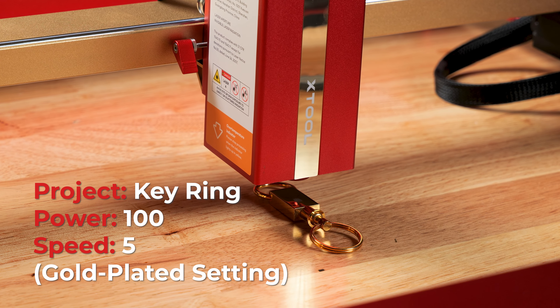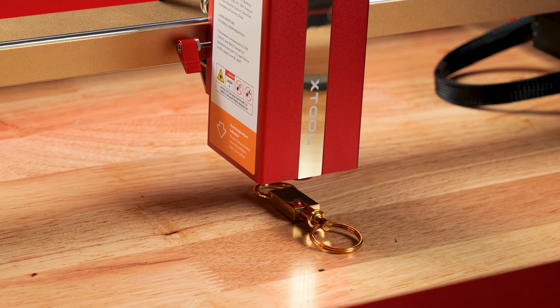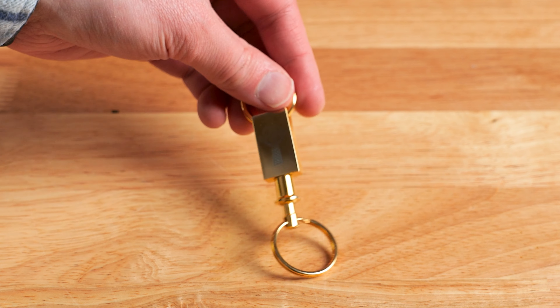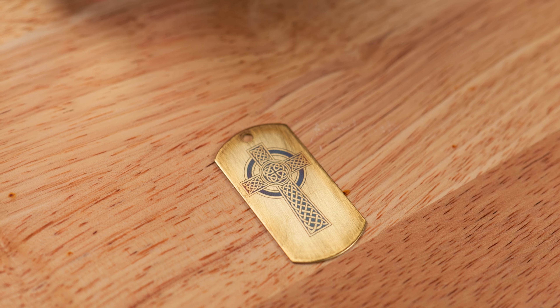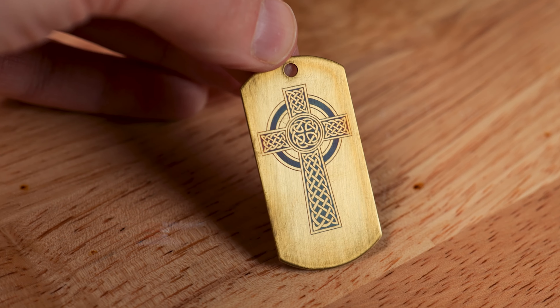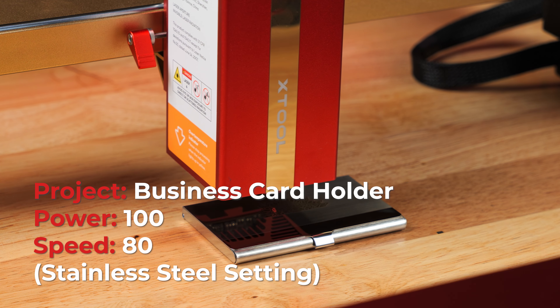I am engraving a gold plated key holder and discovered a problem with Creative Space — part of the engraving didn't complete, leaving a very faint image on the top. Since this wasn't working, I updated Creative Space and restarted my laser, and everything started working again. So I took on a new project: a brass dog tag. I did the same image and it turned out fantastic — look how dark the etching is. At an angle it will look slightly gray, but you can feel the etch in there.